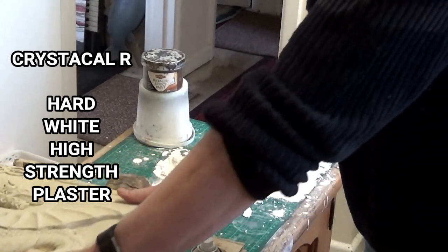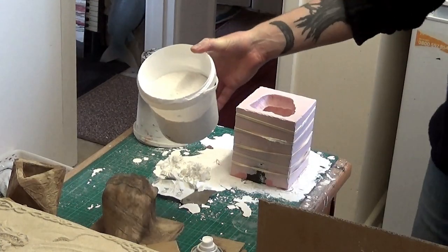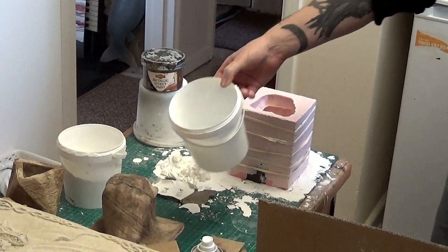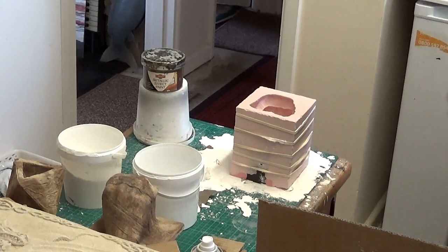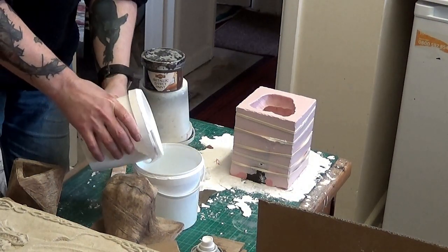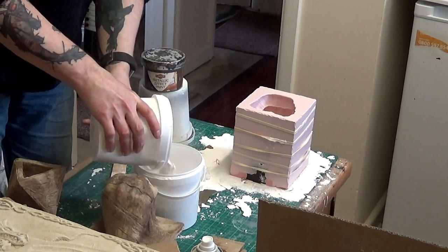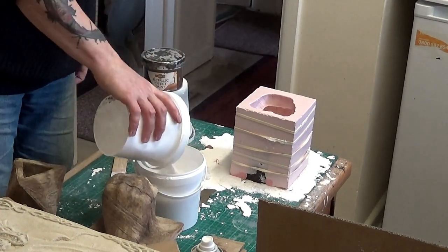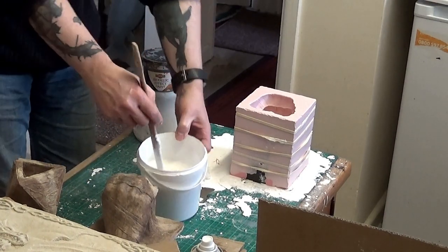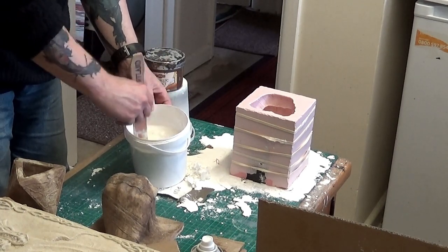Here we are today using Crystal Cal to create a cast. We've got two pots — one full of Crystal Cal and one full of water. The ratio is around 3 to 1, but more specifically it's 100 to 35, meaning one kilogram of powder to 350 milliliters of water. That's your basic formula.